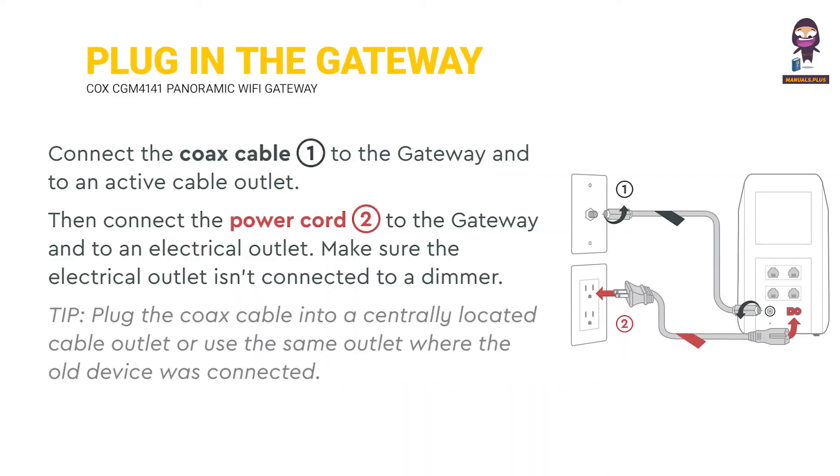Plug in the gateway. Connect the Cox's cable to the gateway and an active cable outlet. Then connect the power cord to the gateway and an electrical outlet. Make sure the electrical outlet isn't connected to a dimmer. Tip: plug the Cox's cable into a centrally located cable outlet, or use the same outlet where the old device was connected.